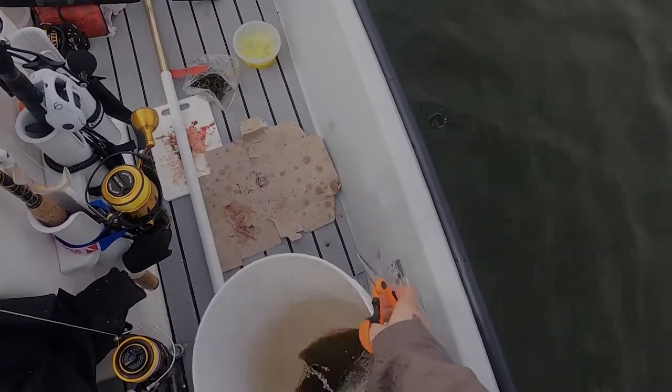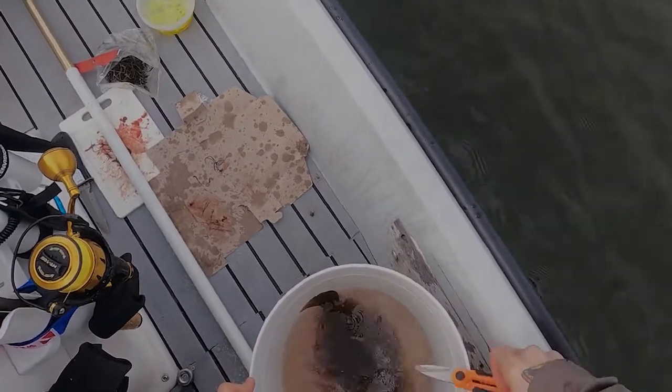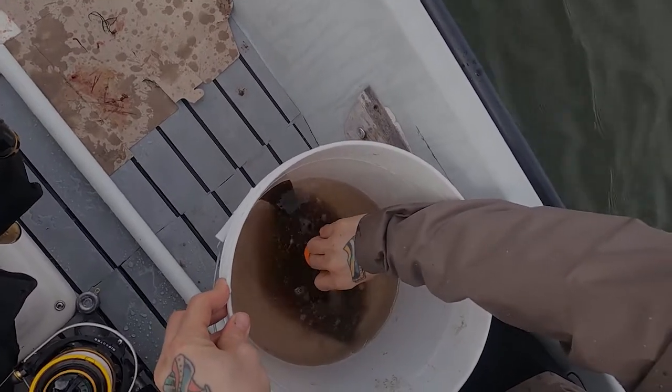So what I'm doing here is bleeding the fish. This is simply making a small slit in the gills to drain the blood. It'll keep your fillets super clean and extremely tasty.